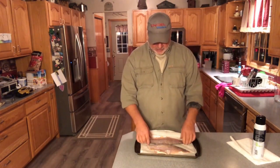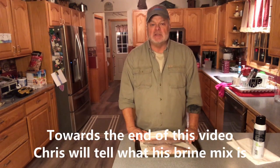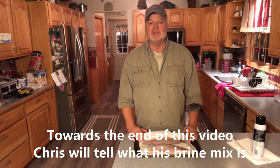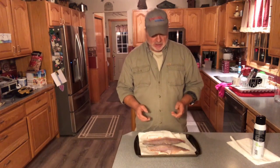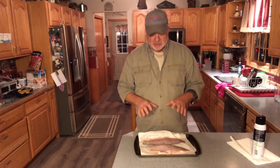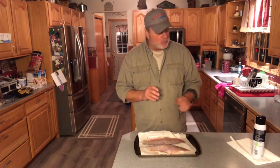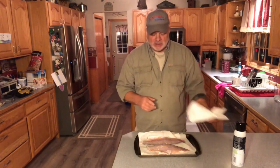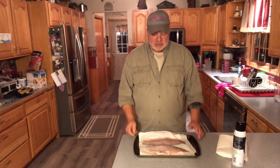I have the walleye filleted skin-on and they've been in a brine mixture for 24 hours. The brine mixture is kosher sea salt and brown sugar, about a 50-50 mix that my son Chris made. These have had time to tack up and been exposed to air, so I'm going to pat dry the fillets with a paper towel. The smoker is up to 130 degrees right now.